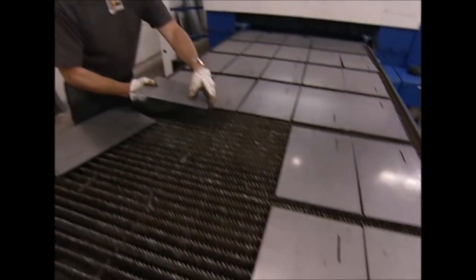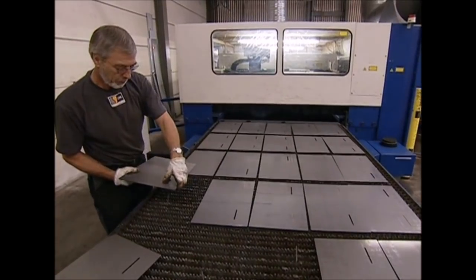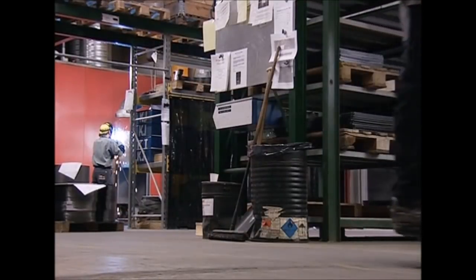This is one of 46 steel pieces that will make each stove. Obviously, the walls need to fit together perfectly, so they're all checked over by a quality controller.